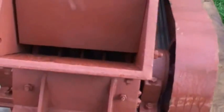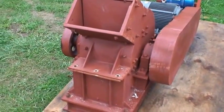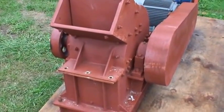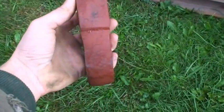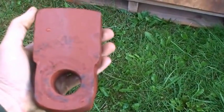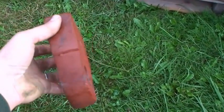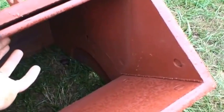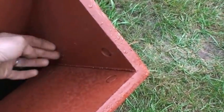It keeps your initial startup cost low. This unit weighs just shy of 2,000 pounds, so it's a pretty stout unit. Here's a replacement hammer — it's about an inch and a half wide, maybe three or four inches long, and it weighs seven pounds.